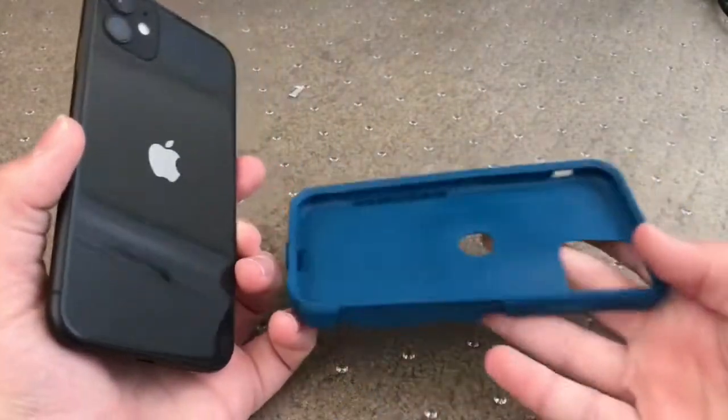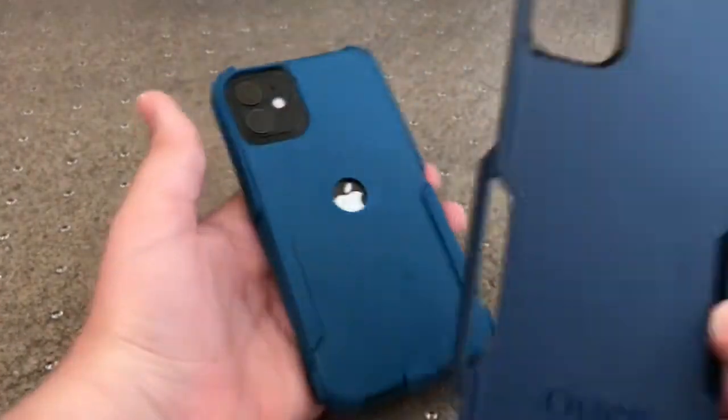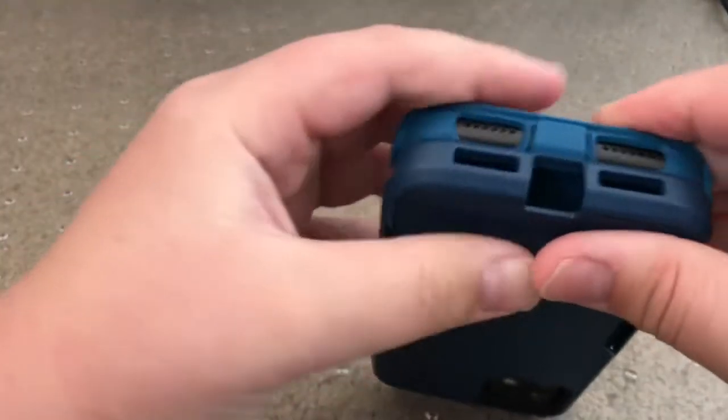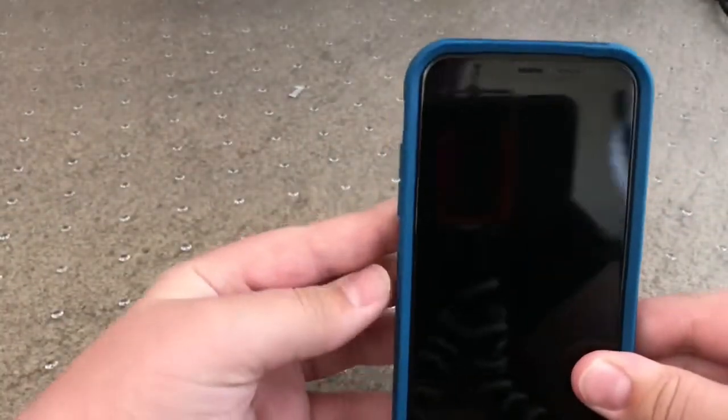So we're going to install it. First, you want to put your phone into the silicone inner case, and then for the outer layer, put that up there and slide it on. Now you've installed the case.